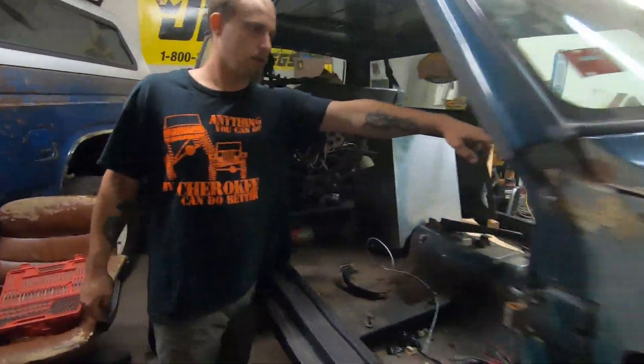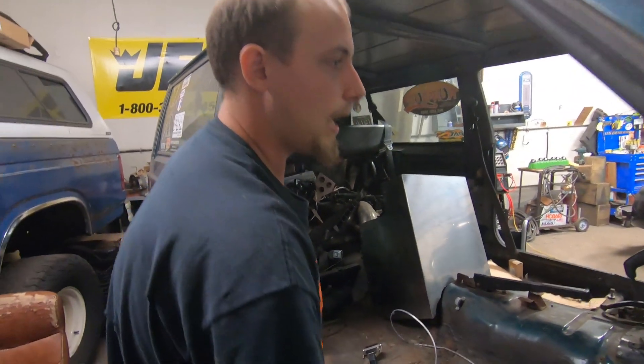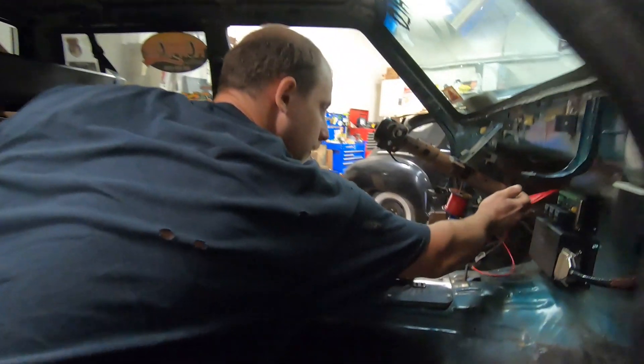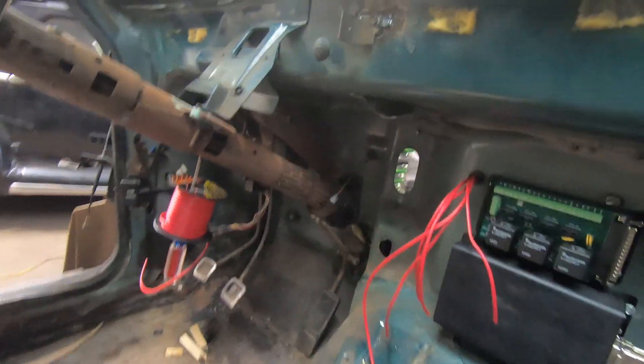So if you look in here, this is where one of the wire looms starts. This is mostly the output stuff on the MegaSquirt, and if you look here, see all these red wires — that is the positive for all of the injectors. So it's just constant power, switched power to the injectors.